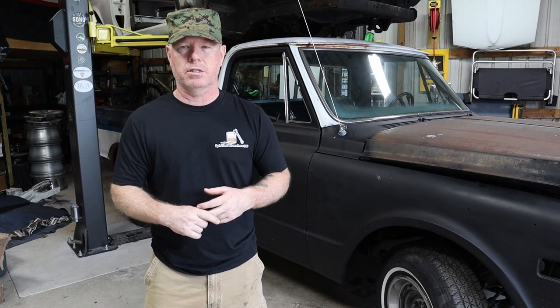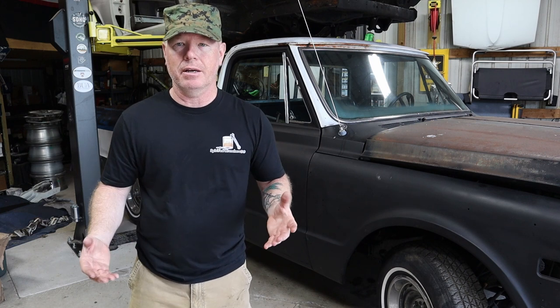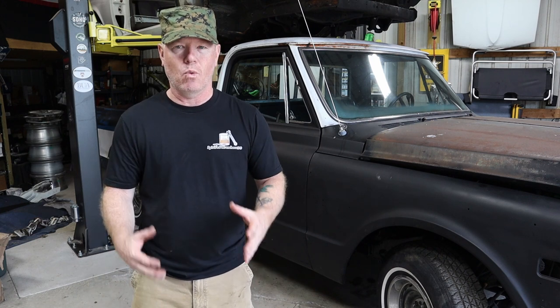This kit from CJ Pony Parts included the ignition lock cylinder as well as two new door lock cylinders with a full set of keys, and I'll be damned — $26 for that. A major part, at least in our minds, because we needed to get it started and need to be able to rely on it happening over and over again the way that it should.